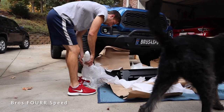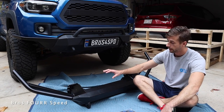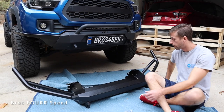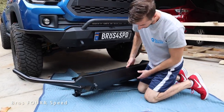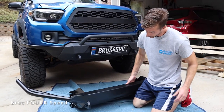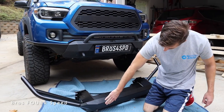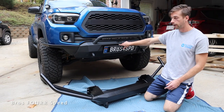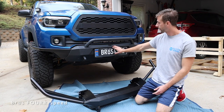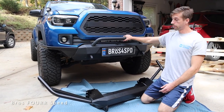With the new bumper on the ground, this is from Tacoma Beast — I'll have all their info down in the description. This is the slimline tube style bumper and there are so many different options you can get with this bumper. If I lift it up you can see I got the winch cutout. I've never had a winch on a truck but I wanted to keep that just in case. You can also get a 20-inch light bar cutout — my light bar is actually up in the grill so I decided to get that closed off. I have it open on the bumper I currently have, but I covered it up because I never used it. So there are a few different options, and I got it powder coated as well.